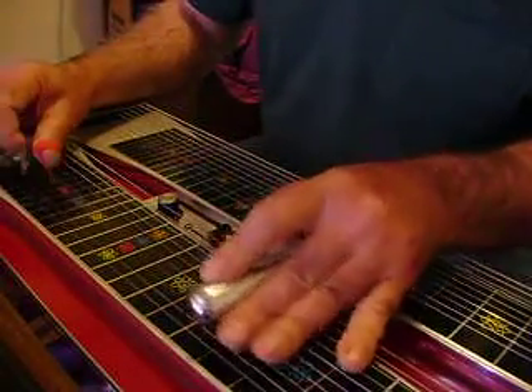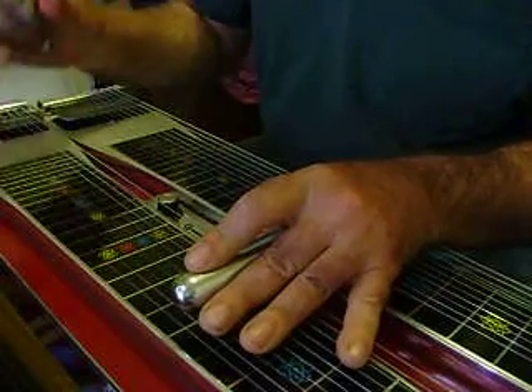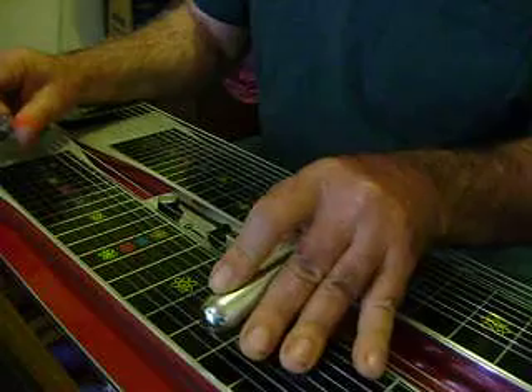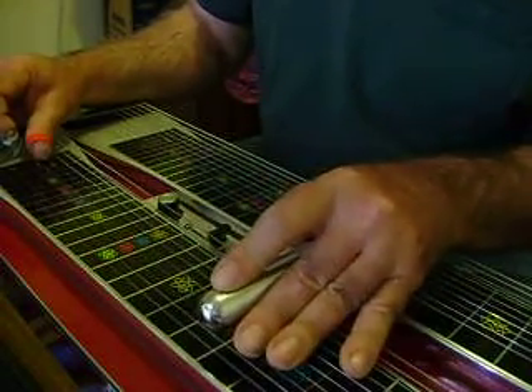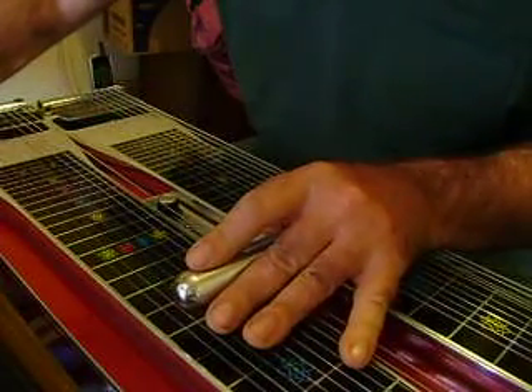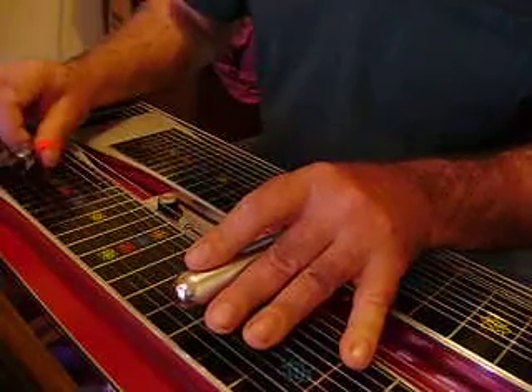Then you're going to come back up to your 7th fret — rings strings 5, 4, 3. Give that Hank Williams thing. Again, slide off your 6th up to your 7th — like that. Then you come down.